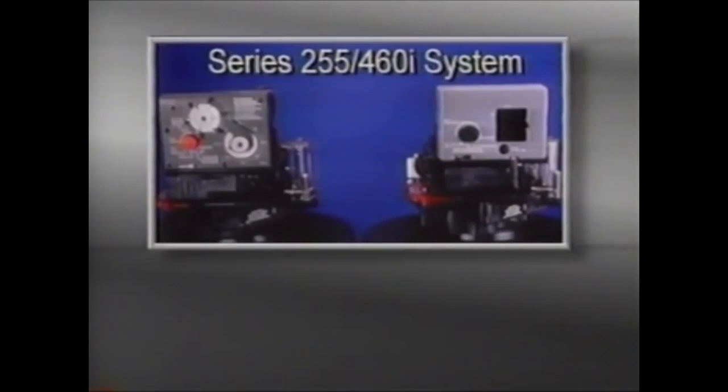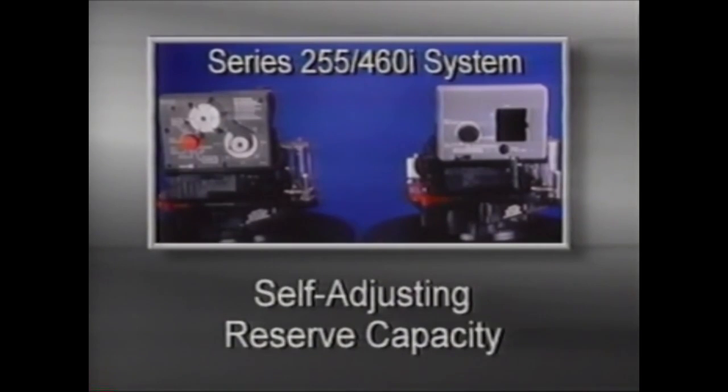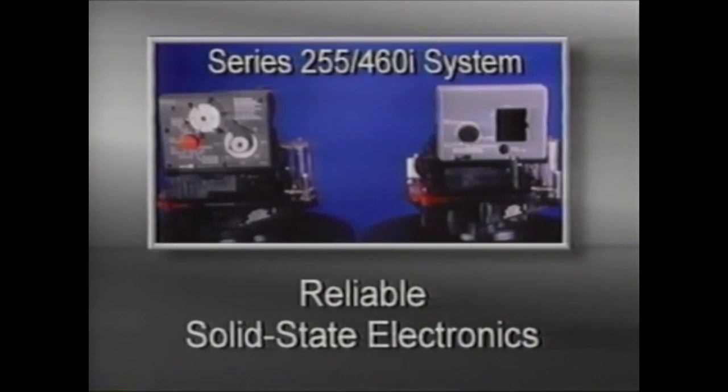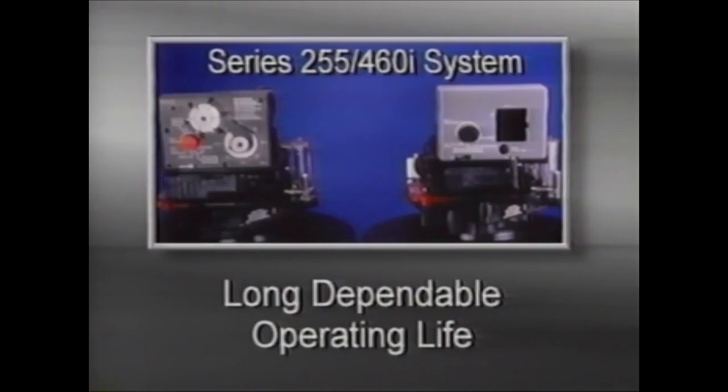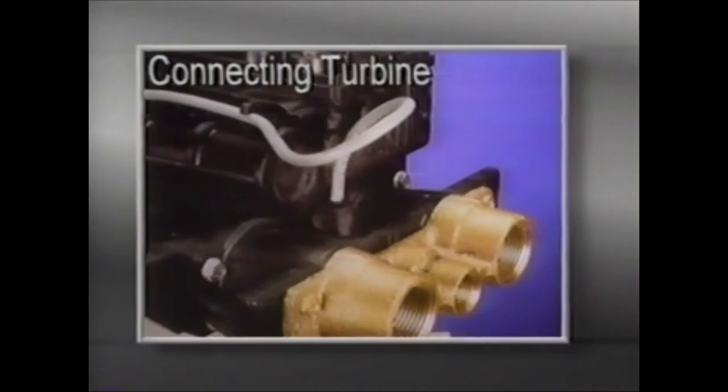The 460i is a demand-initiated timer control that is easy to operate. It features a highly sophisticated microprocessor control that measures and remembers actual conditioned water usage. A self-adjusting reserve capacity keeps the reserve to the proper minimum. A computer memory chip stores water use data even during power failures. It features a simple metering system, the AutoTrol Turbine, which provides for a long, dependable operating life. To connect the hall effect cable to the turbine, insert the probe assembly into the turbine housing receptacle located on the outlet side of the turbine housing.